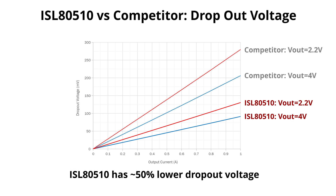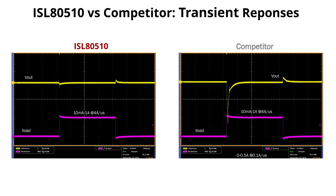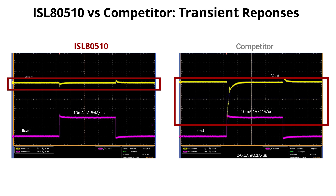If we look at dropout, the ISL80510 has a dropout that is almost half of the competitor's device operating under similar conditions. Now, let us have a look at transient performance. As you can see here, the peak-to-peak excursion in the competitor's device is almost nine times bigger than what Interseal's device is showing.